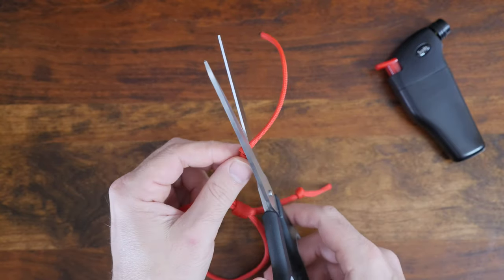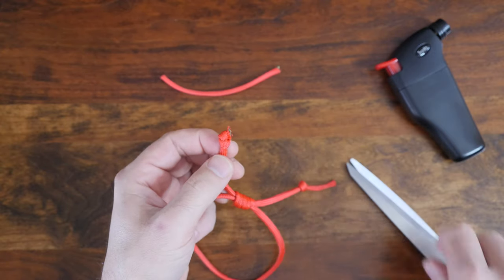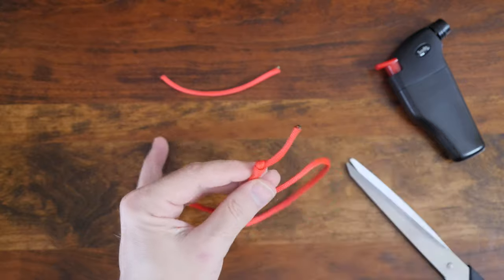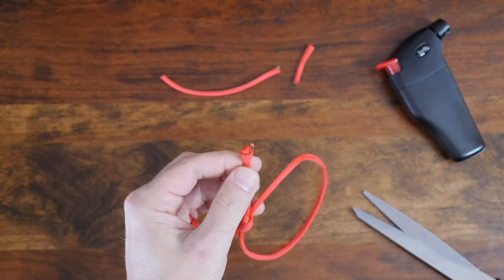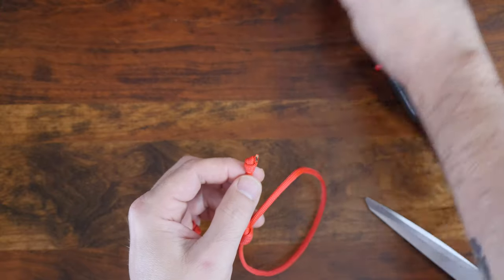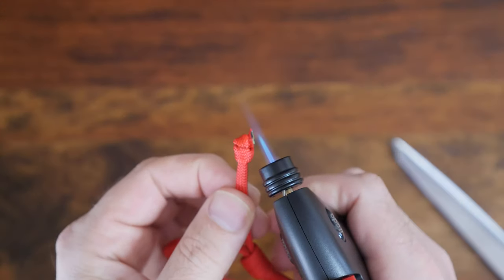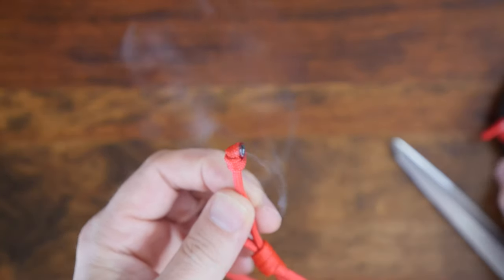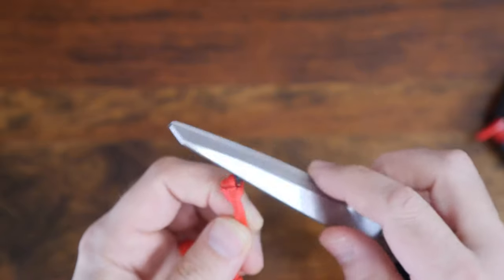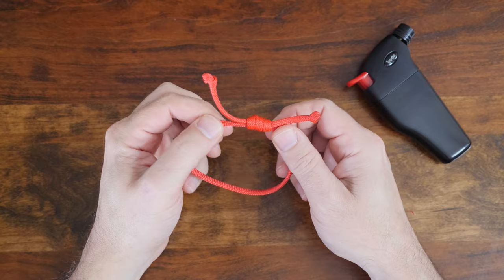Now, with knots in both ends, carefully use your scissors to cut off the excess paracord but leave a few millimeters. Then, using your lighter, melt the ends and use your scissors to squish the hot melted paracord down. This will tidy up your knot but also help prevent it from untying. When you're all finished, you'll have the single strand sliding scaffold knot friendship bracelet.